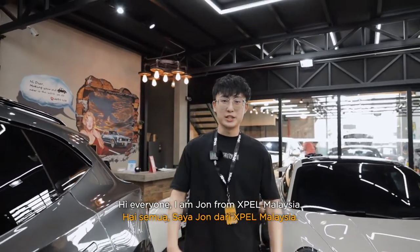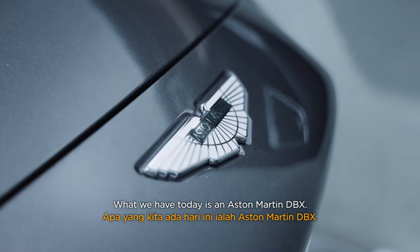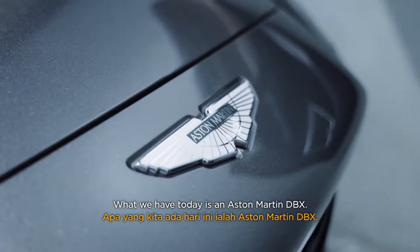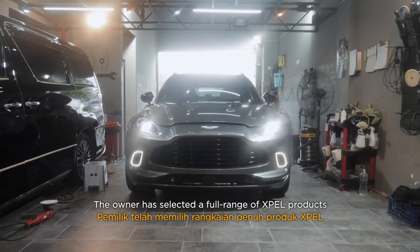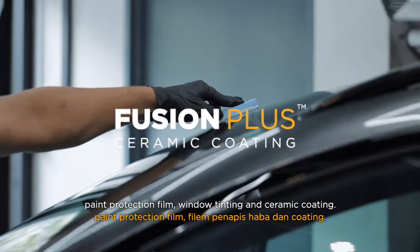Hi everyone, I'm John from EXPEL Malaysia. Here we are today at AutoLab, a car detailing centre. What we have today here is a D-Bex. The owner has selected a full range of EXPEL products that include paint protection film, window tinting and ceramic coating.